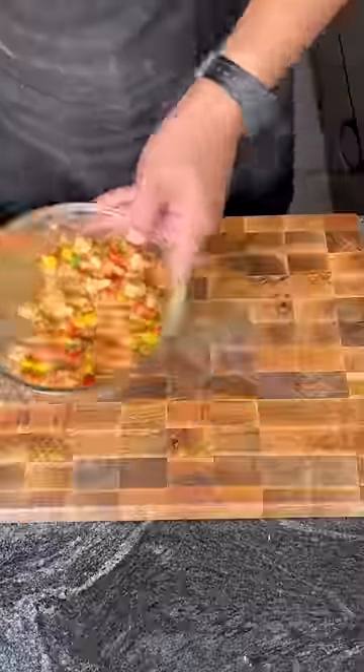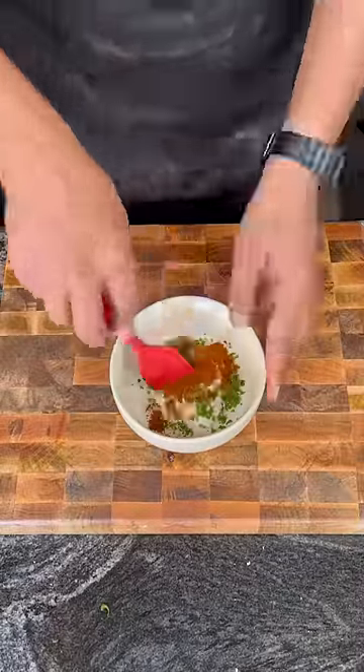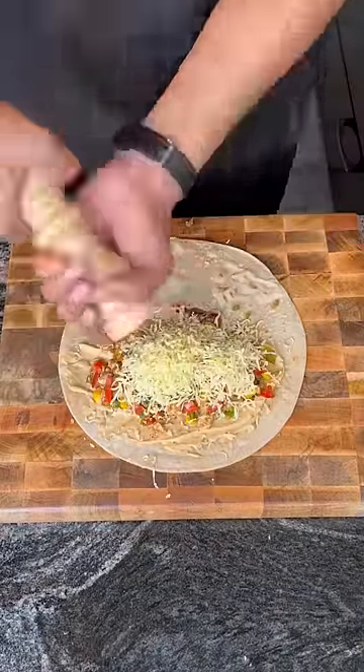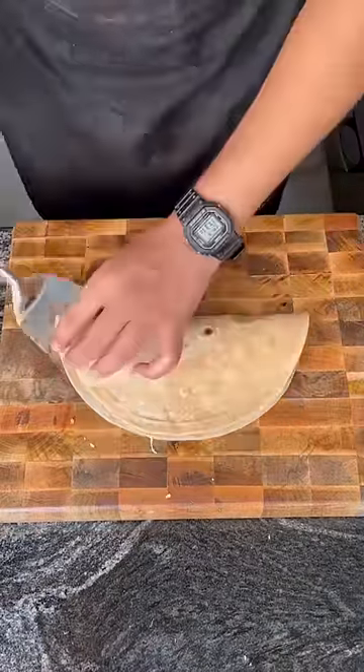Add a lot of cheese and cook it on the stove top. In quesadilla, mostly cheese is added, but we are mostly adding salsa here. Because the power is in your hands — always eat all kinds of food, but always control it in proportion.